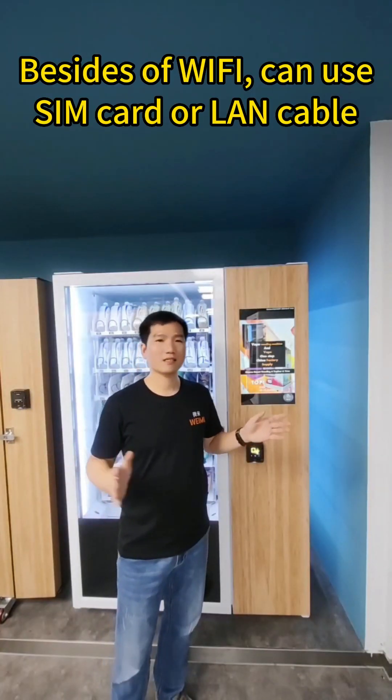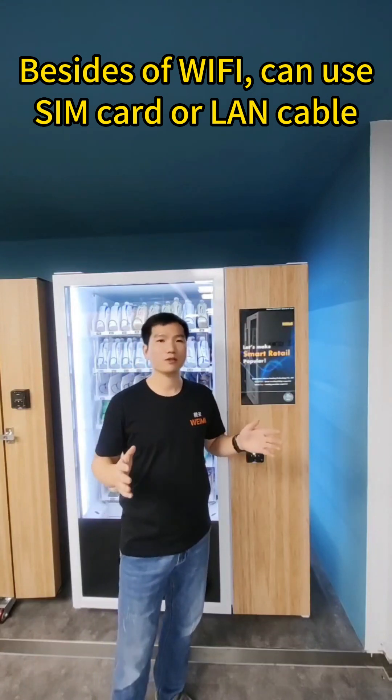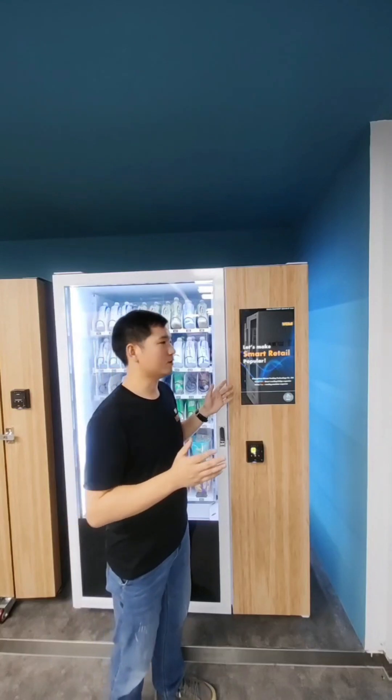Besides connecting the machine to Wi-Fi, you can also connect the machine by using a SIM card or a LAN cable. Let me show you how.